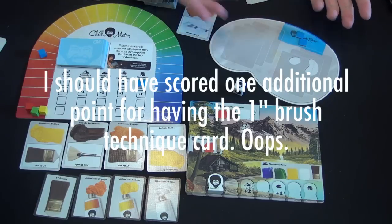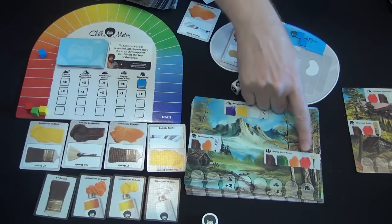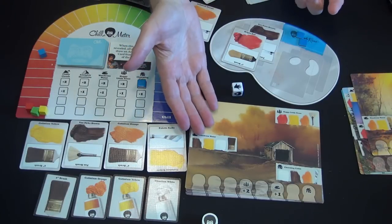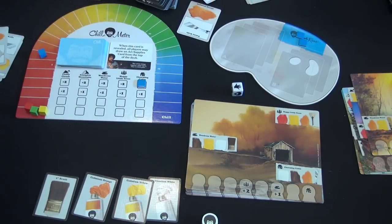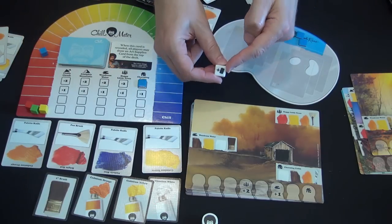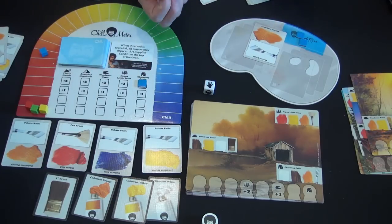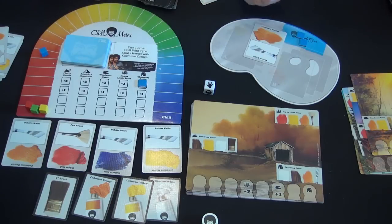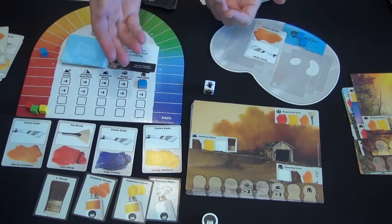Another possibility is to just clear a palette if you're working on something and a new painting comes along that doesn't need those features. You can also spend an action to clear away the four face-up art supply cards and turn up new ones. Other die results include a card symbol — draw an art supply card; a palette — add paint to palette if you want; or a hand symbol — take four actions on that turn. Other chill cards might give bonus points for using a particular paint or feature, let you take an extra action when you take a technique card, or have Bob not move at all — he's just chilling.